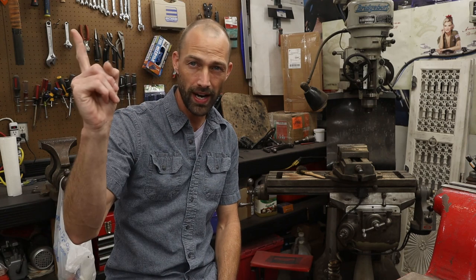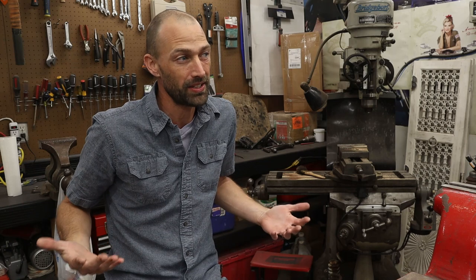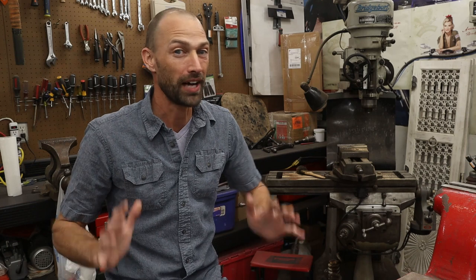The knife came out great and the guard fitment is fantastic. Hopefully you enjoyed my tips and tricks on how to mill that guard — it had some intricacies rather than being just a standard slot. I'm looking forward to showing you guys the third episode, which is going to cover putting a handle on this knife. I used some cool prehistoric materials for the handle, so I'll see you guys on episode three.